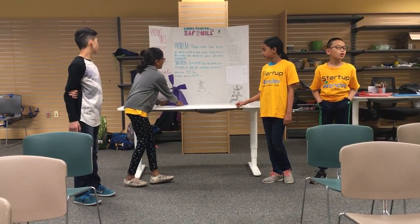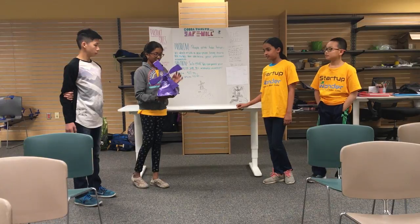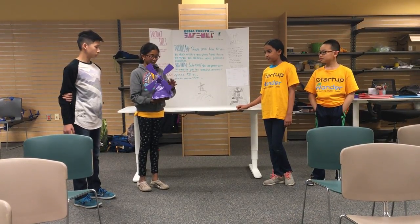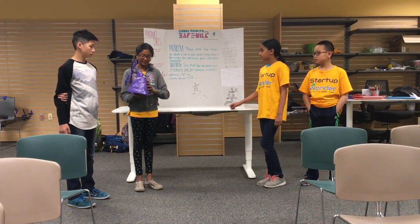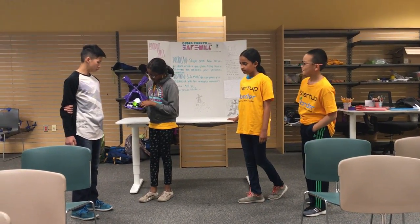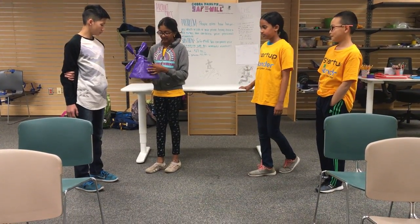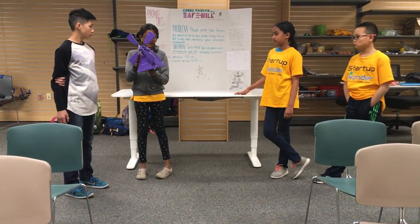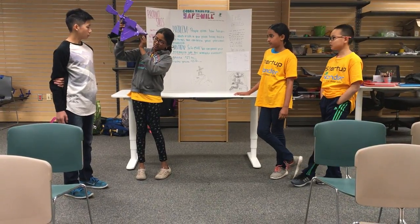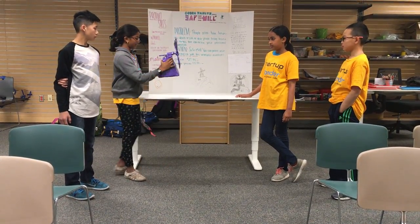Our solution? Safe Mail. This is a windmill turned safe, which acts like a decoration, but really can hide anything you want. So this is just for a presentation — you can hide anything you want, including a phone, a charger, or other objects. If you buy this product, the actual door will be on the bottom with the combination lock, but this is just for show.